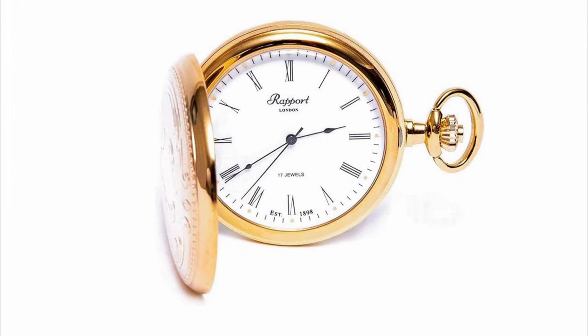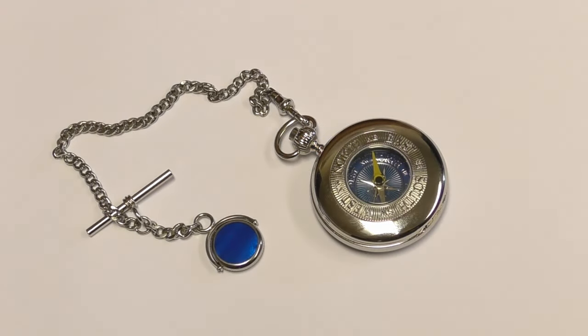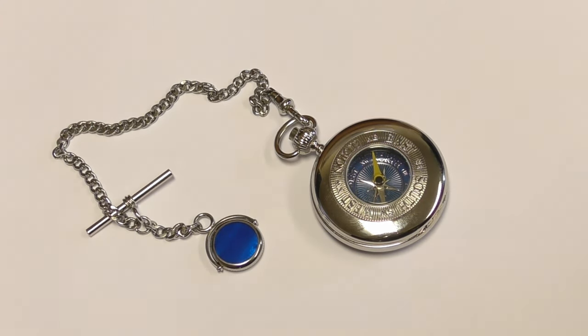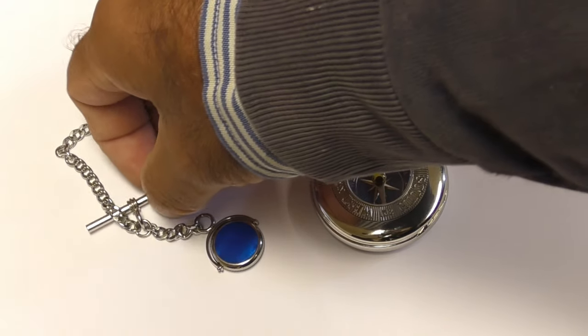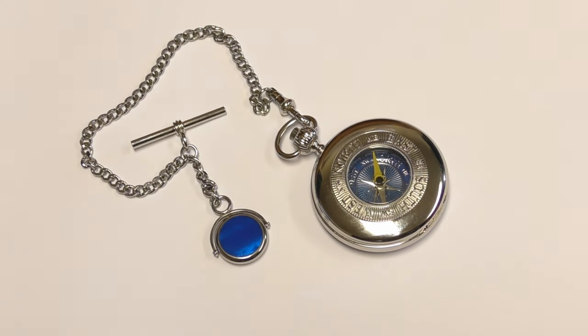If it was a full Hunter, it would mean it had a lid which opened to reveal the compass dial. And if it was a double Hunter, it would also have a lid on the back. But in this case, as you can see, there's a small crystal window on the front, and you can see the dial without opening it — this type of case with a small window is known as a half Hunter. The chain design is known as an Albert, named after Prince Albert, who was Queen Victoria's husband, as he liked these types of chains on his watches.